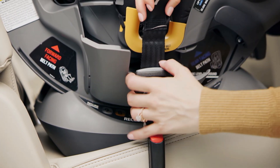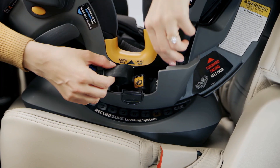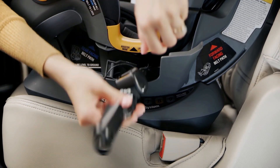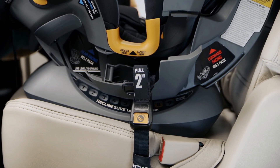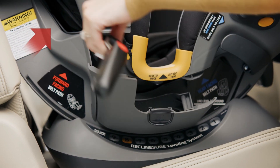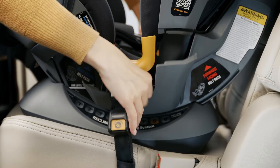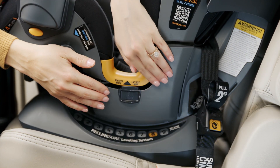Make sure the latch adjuster strap labeled Pull First and the Super Cinch Latch Tightener strap labeled Pull Second are loosened to their full length. Next, grab both ends of the latch straps and slide them into the forward-facing belt path indicated by the red text. Close both latch connector storage compartments.